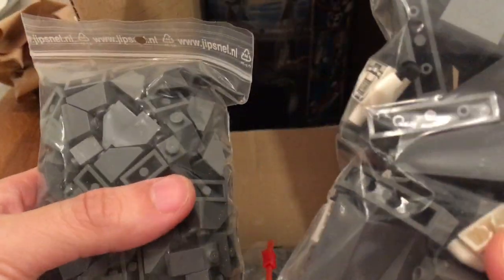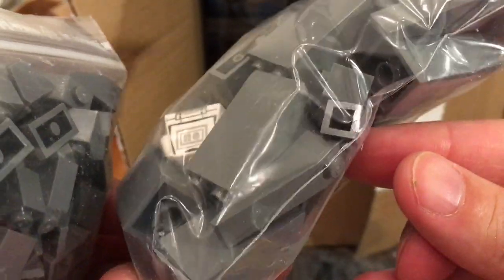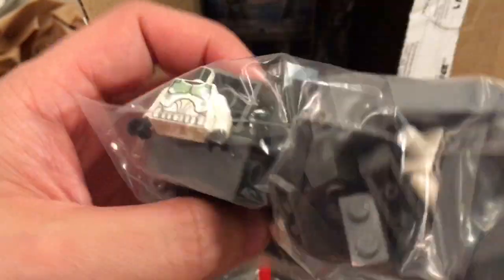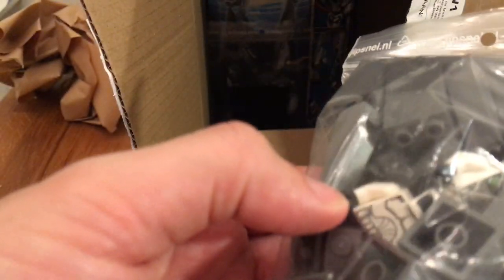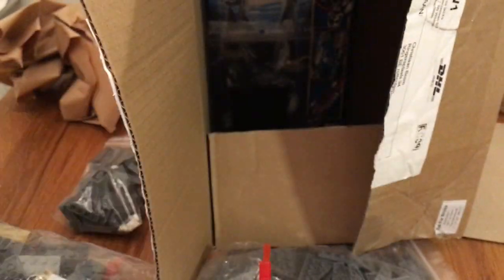Great - this is a Bricklink order I've been waiting for, with more dark bluish grey slopes in all kinds and sizes. This is the second batch that will let me start building my rocks for Solas. They also had some clone trooper bodies in different styles, so I ordered them - I'll just need some helmets to go with them.